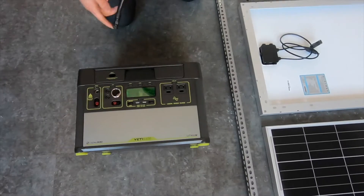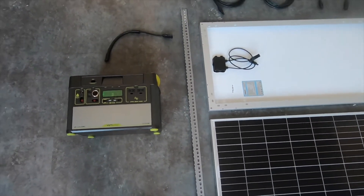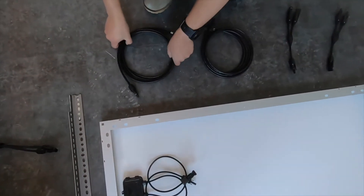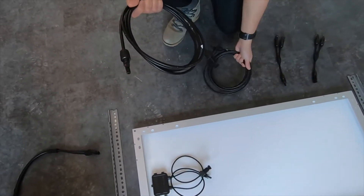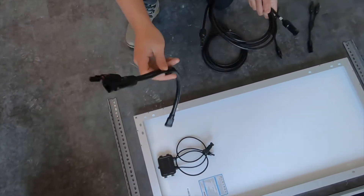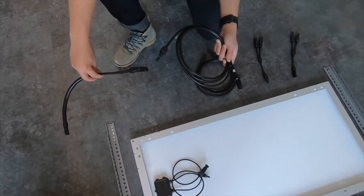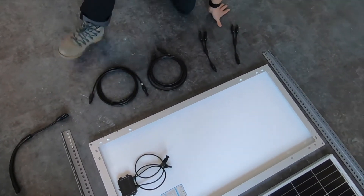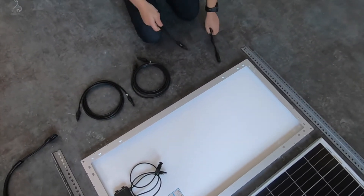Since we are going to be mounting these solar panels onto the roof of our camper, we have these two 10-foot MC4 extension cords. All they do is extend the cord all the way up to the roof of the camper where they will connect to the solar panels.